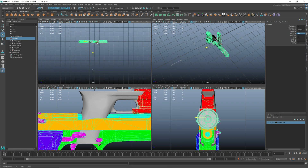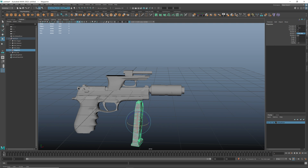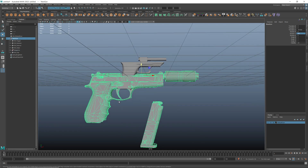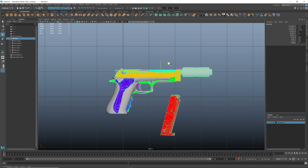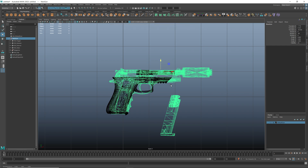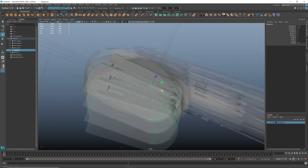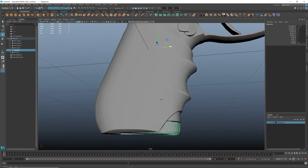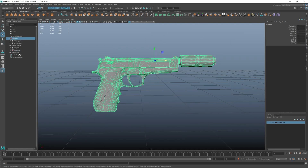Hold the X key and drag the object. Here I'm trying to align the barrels and the triggers. Don't forget about the magazine. Freeze all transforms and delete all history.